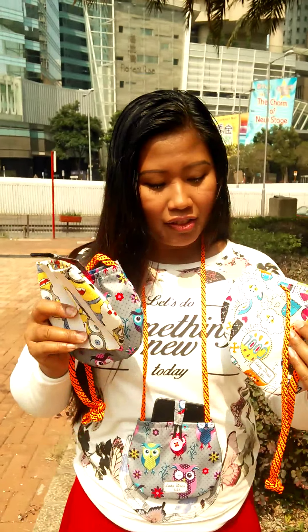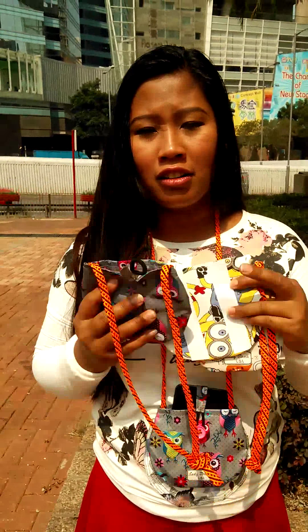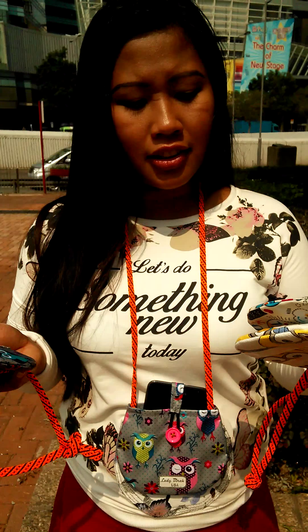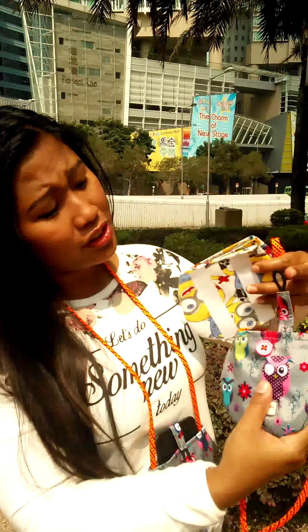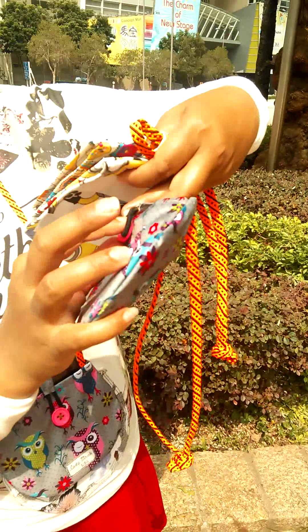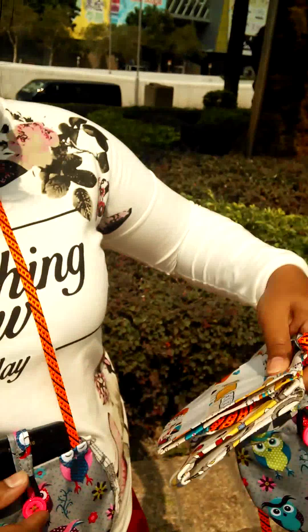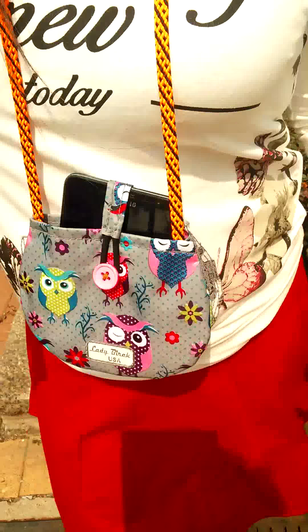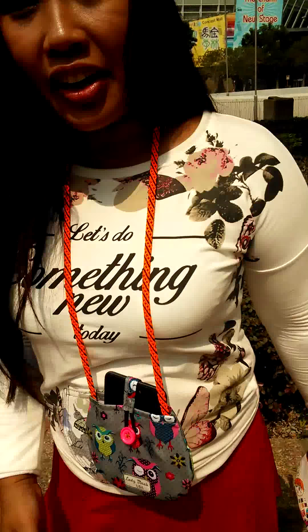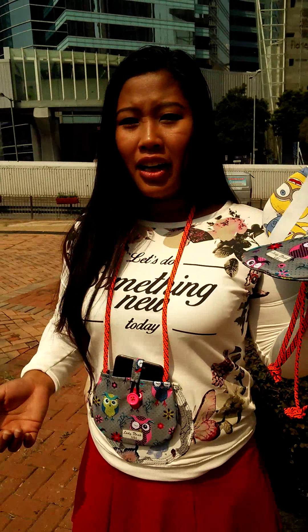This can be made in different styles and colors depending on the customer's requirements. What you see here is basically a lock for your cell phone. When you put your cell phone inside and lock it, you don't have to worry about losing your phone when you're jumping, jogging, running, or in a rush.